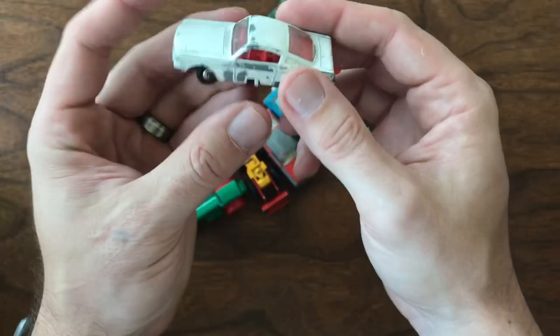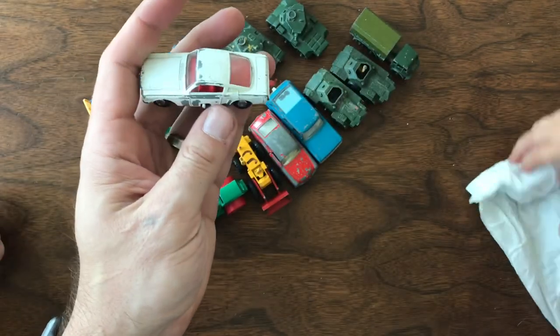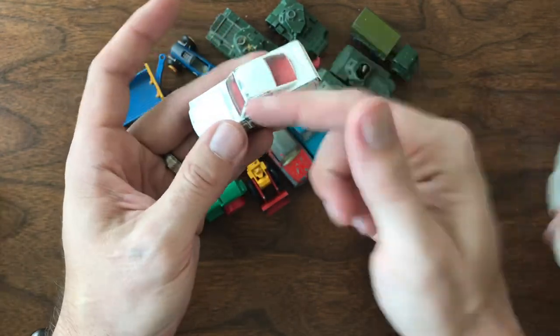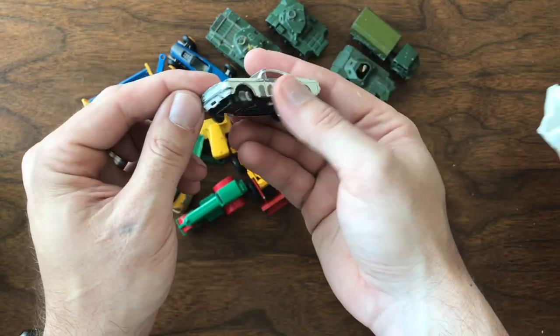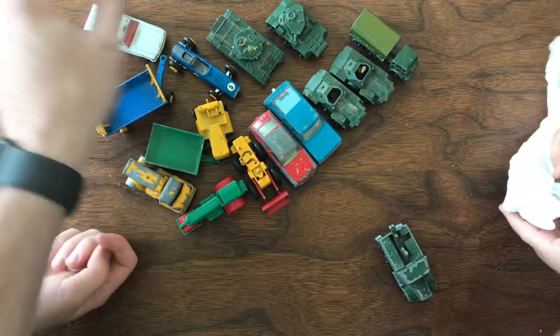And then this one I'm actually pretty excited about. These steering models seem to be more popular cars and I do not have one of these Mustangs yet. Again heavy play wear, about two bucks a piece — I'm not going to complain about it. This fills a hole and might be a fun future restoration for me.